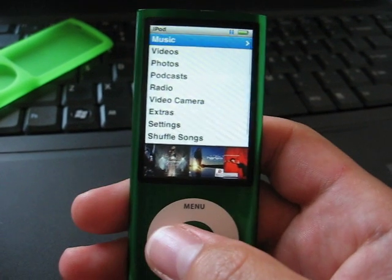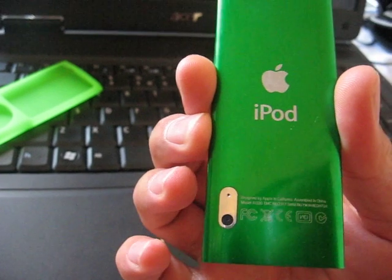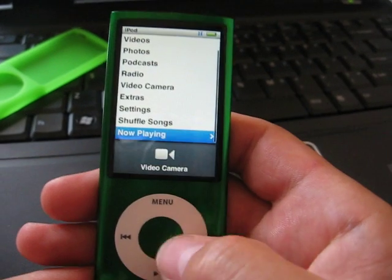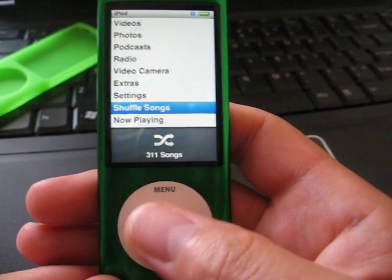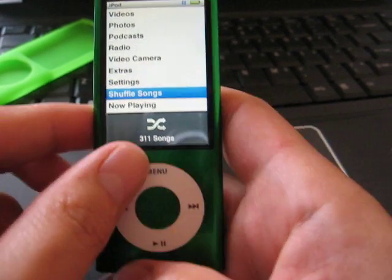Hello, I'll show you how to turn off the iPod Nano 5th generation, that one with the webcam. First you have to rotate to shuffle songs, and then you have to press at the same time the middle button. So let's start.